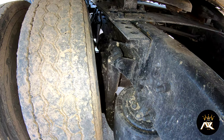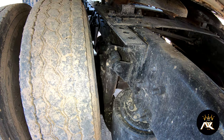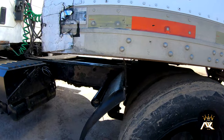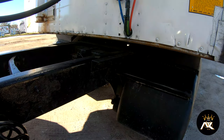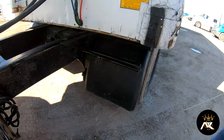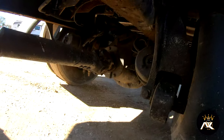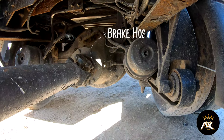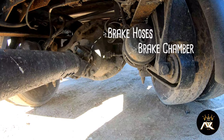I'll talk about my braking system. My brake hoses don't have any bridges, bulges, or cuts. They're properly mounted at all ends, and I don't hear any audible leaks. My brake chamber is properly mounted and secured, not bent, broke, or cracked, and I don't hear any audible leaks.